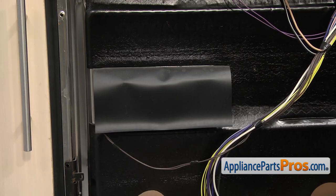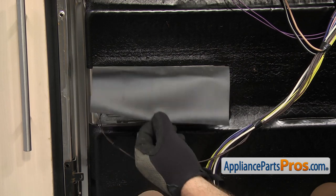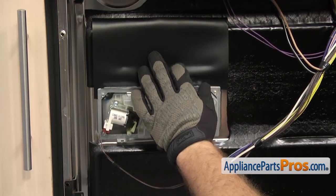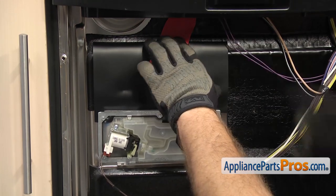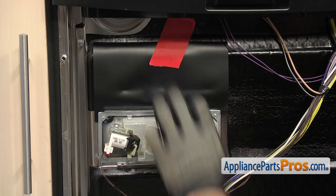Now that we have the outer door panel off, we have access to the dispenser assembly. It's right here behind the shield. We're just going to lift this shield up to get it out of the way. We're going to put a little piece of tape on it to hold it out of the way so it doesn't get in our way while we're taking the screws out.